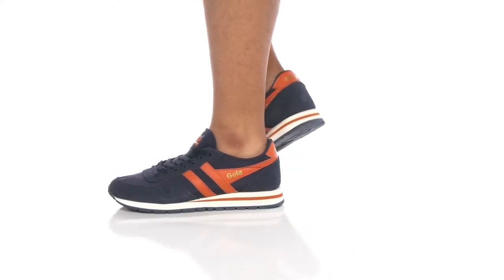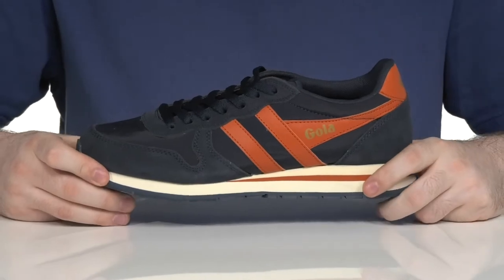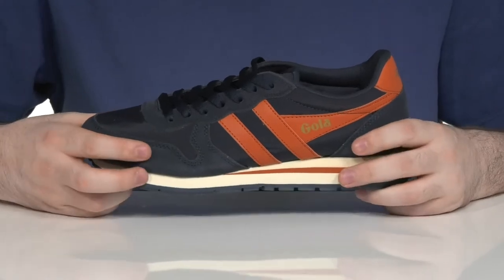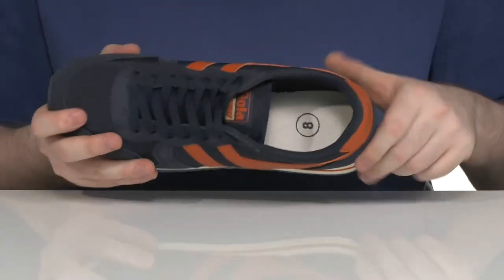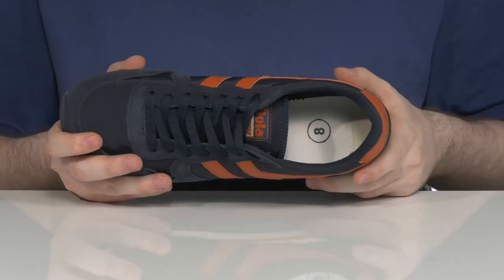Throw on a retro look to complete your everyday wardrobe with this sneaker from GOLA. This silhouette uses a nylon textile upper — it's pretty lightweight and water resistant — and it uses suede overlays for extra style and strength throughout. The traditional lace-up is going to make sure it fits just right, and the inner lining has lots of thick padding to keep it breathable and supportive throughout.